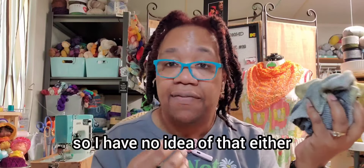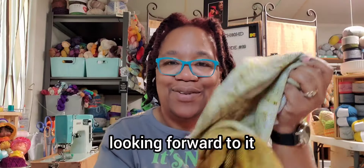But there's no brand on it, so I have no idea about that either. I'm looking forward to it.